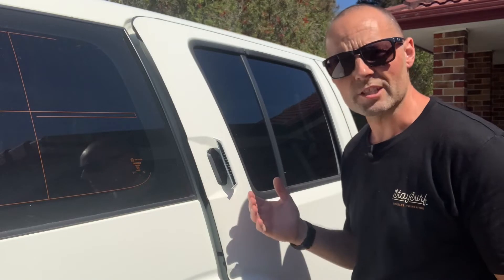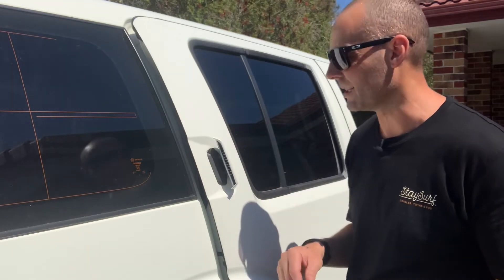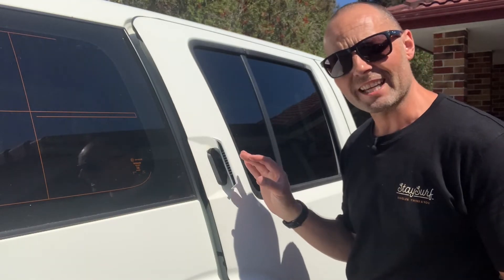My sister's had this problem for quite a while now. You can open the door from the inside of the vehicle but you cannot open it from the outside. I've already taken the handle off and I knew what the issue was going to be — it's literally a bit of plastic that goes onto a ball that pulls the wire to unlock the vehicle.